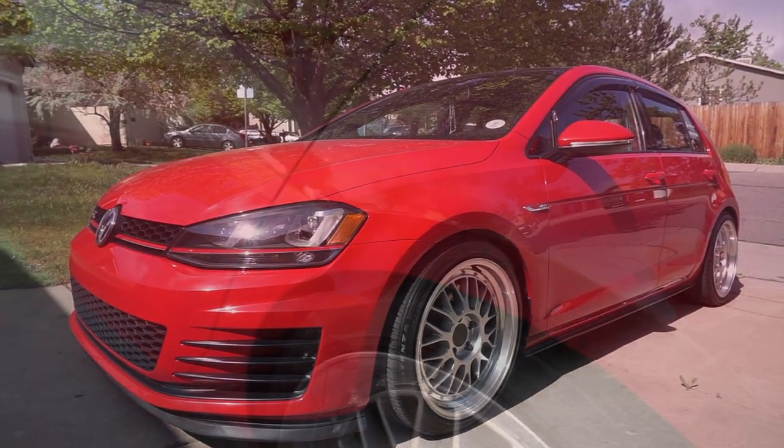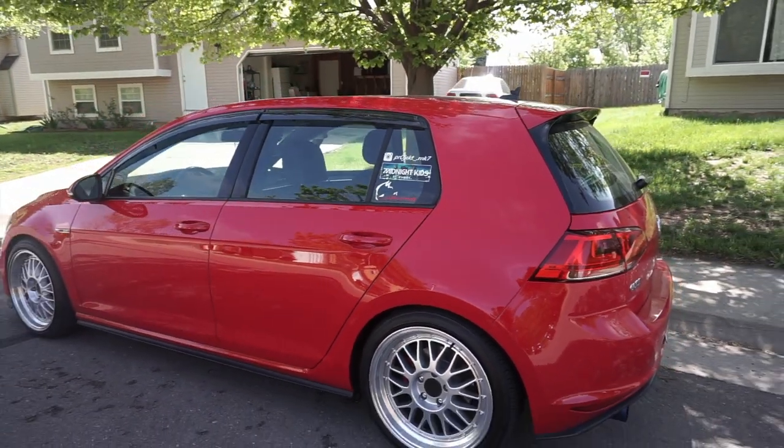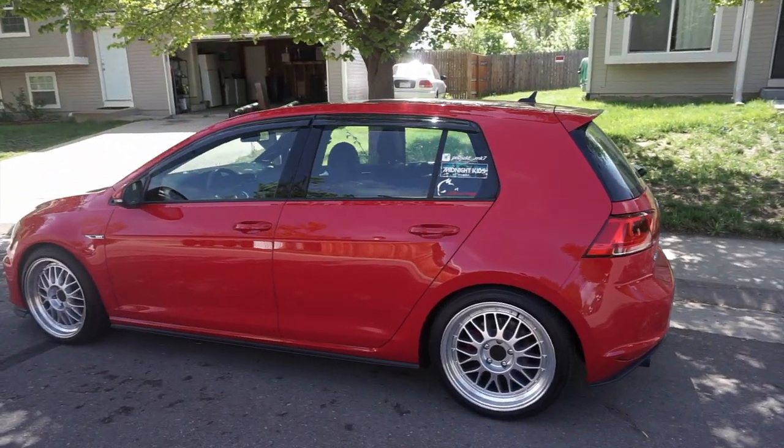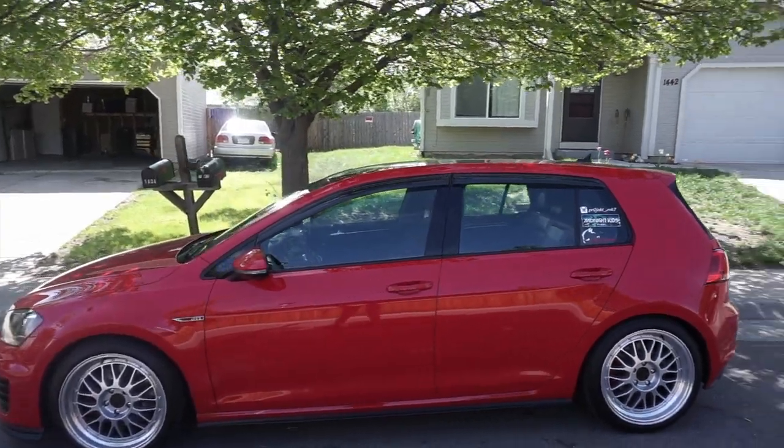This made the car look nice and lowered. So if you want to make your car look good but also maintain good drivability, these are probably a good option for you. They are one of the cheapest options available, and they will make your car look way better.